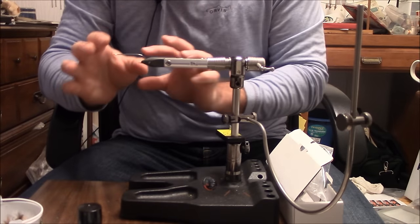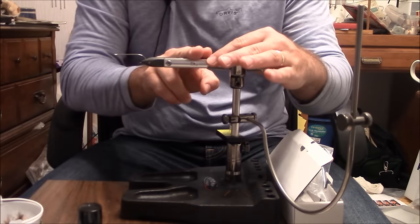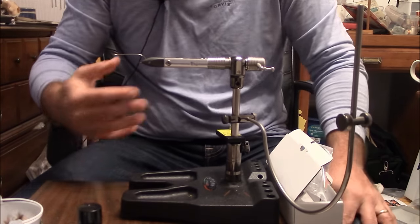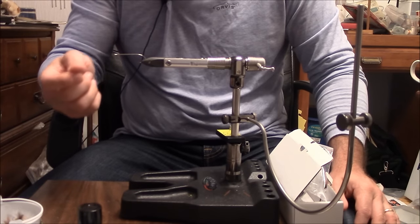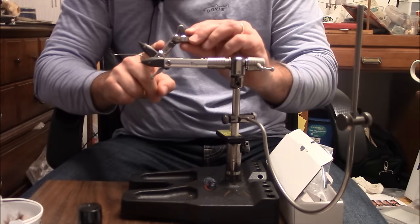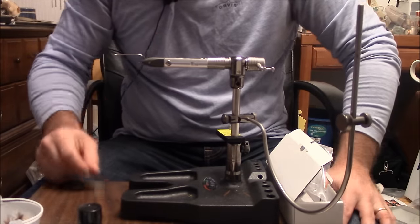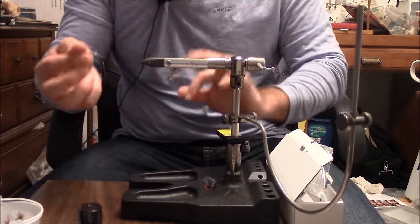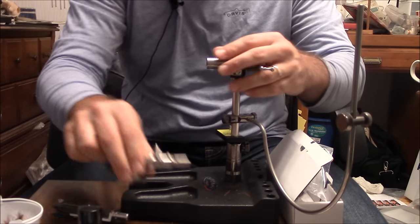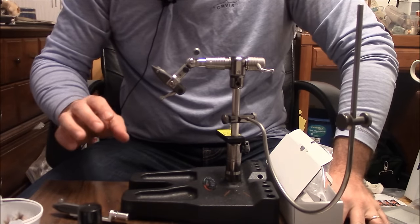If you're going to be tying streamer patterns — and we know we typically have lots of materials coming off the back — you have plenty of room back there with nothing in its way. This is the head I'm going to be using to tie some striped bass patterns for early spring. I definitely like the smaller head whenever I'm thinking of my trout flies, but whenever I start to think saltwater flies, striped bass, or larger pike flies, this is definitely the head I'm going to go to.